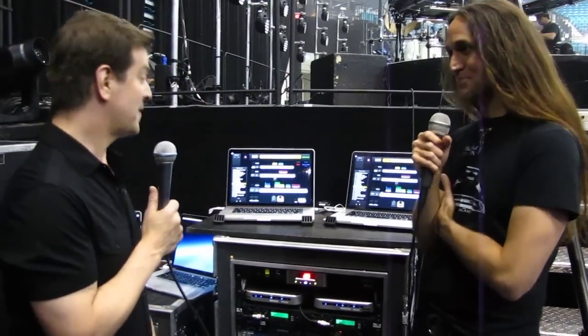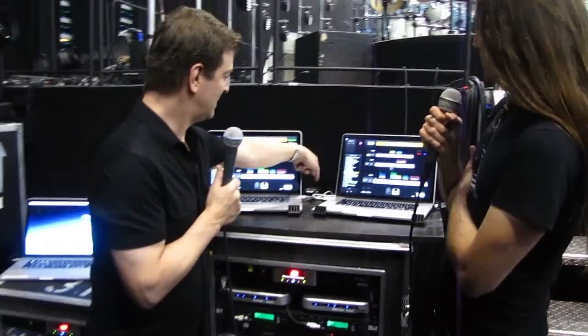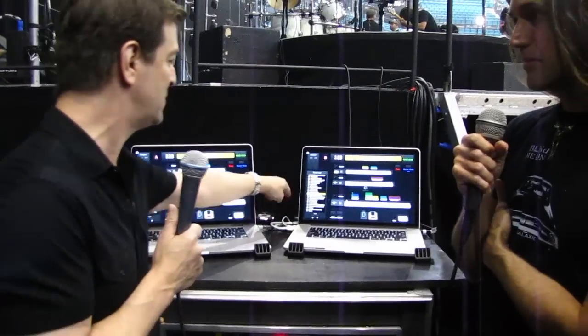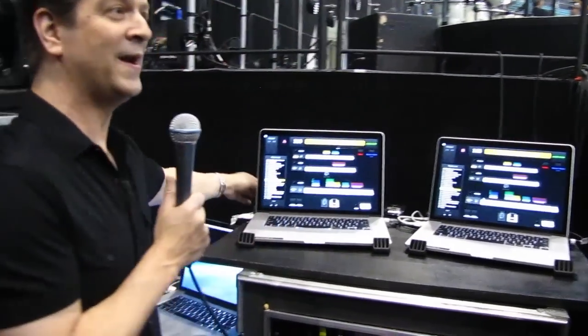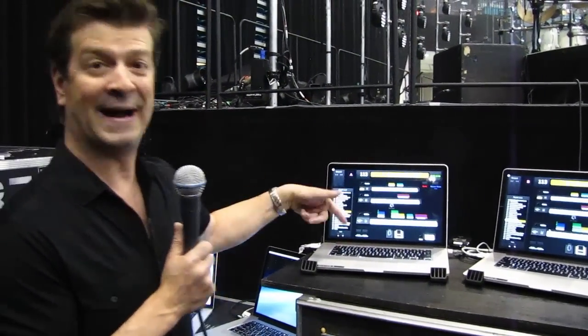Luckily, Macs have been pretty stable — they're very stable. The system's really been working great. Up here I have a guest USB port in case I need to plug in a flash drive and grab something off of one of these computers. I have a guest Thunderbolt cable waiting back here in case I need to plug in an external drive or do backups or something like that.